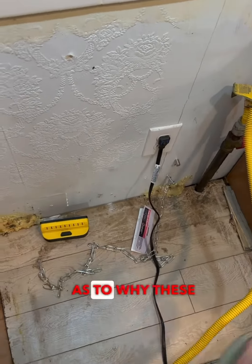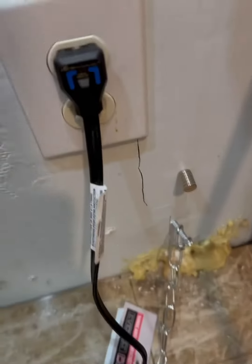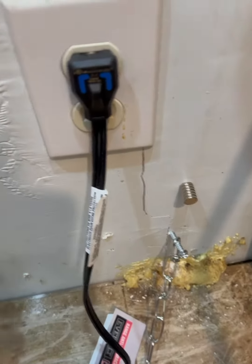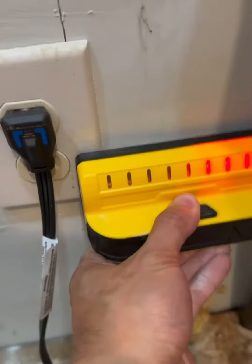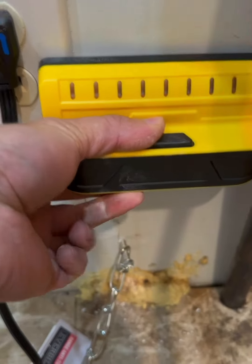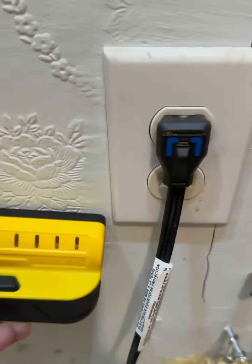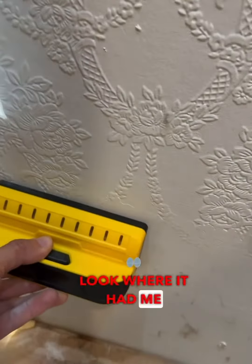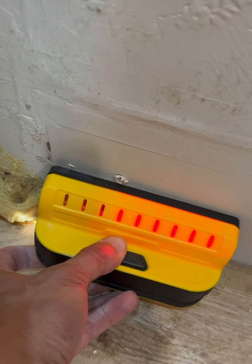Here is another example as to why these stud finders can't compare to a — I think it's less than 10 bucks — that magnet at Home Depot. Check this out. Look where it's telling me the stud is. Look where the stud actually is. Look where the magnet is. Look where the stud finder is. Look where it had me drilling holes. Is there a stud there? Absolutely not.